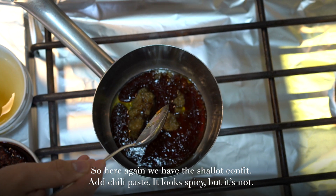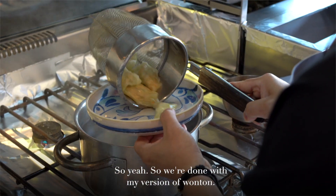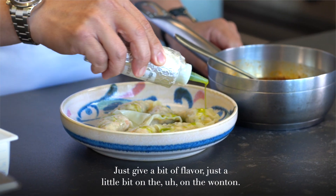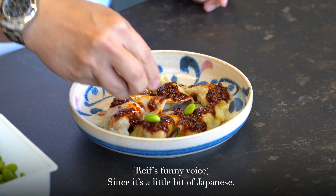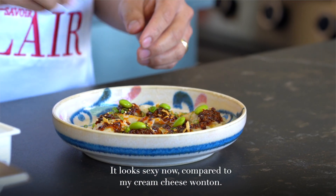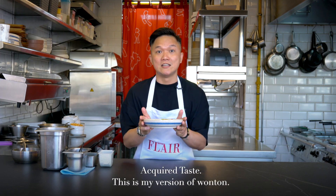So here again we have the shallot confit and the chili paste — it looks spicy but it's not. As you can see now, the wonton is up on the surface, which shows that it's cooked. So we're done with my version of wonton. Just give it a bit of flavour, dunk in the sauce a little bit here and there. You can always put it on the side. A bit of edamame, since it's a little bit Japanese. Crispy garlic chips. It looks sexy now compared to my cream cheese wonton. A little bit of crunch, a little bit of soft, a little bit of sweetness, a little bit of nuttiness — you've got the whole compact. This is my version of wonton. Alright, dig in.